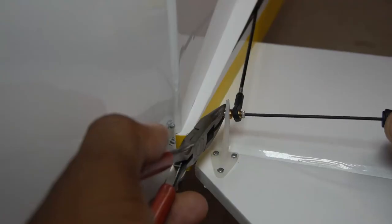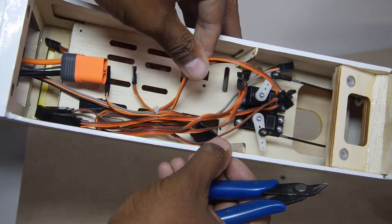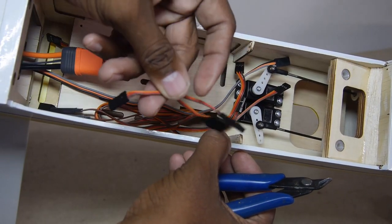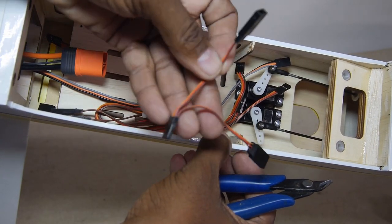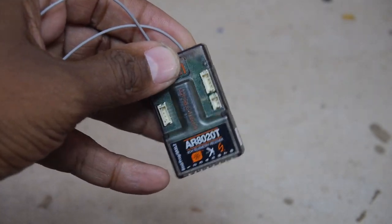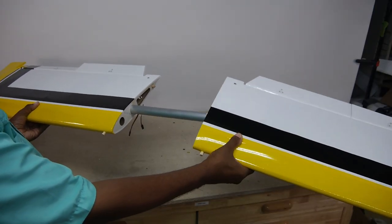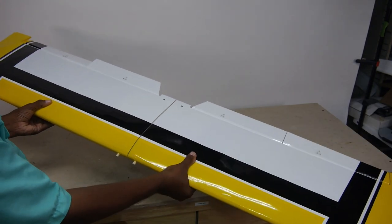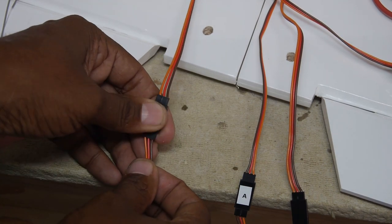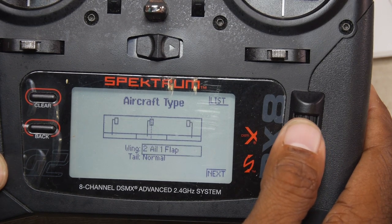Landing gear is next using three screws, then pop on the tail ball links. A whole bundle of servo extensions and wire harnesses are zip tied in the fuselage — an impressive amount of these servo harnesses are included in the kit. The receiver I'll be using is the Spectrum 8 Channel AR-8020 telemetry. Wing panels are designed to be split apart for transportation.